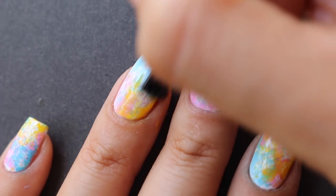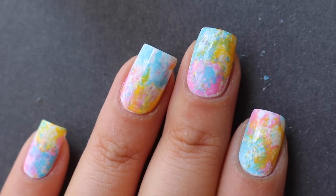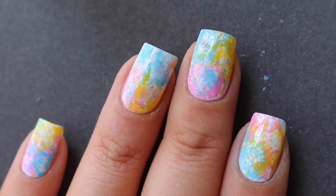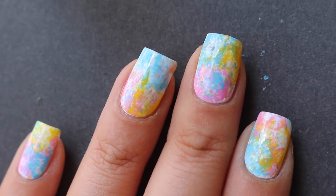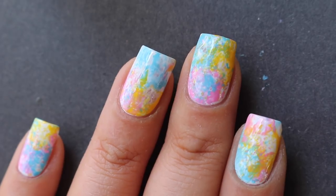Here is the finished look! I really hope you enjoyed this — I think it's perfect for Coachella or just for spring in general with these really cool pastel colors. I love showing you guys that you can achieve nail art really simply and easily without having to go to the salon. Now I'll show you one that's a little more difficult but super cool.